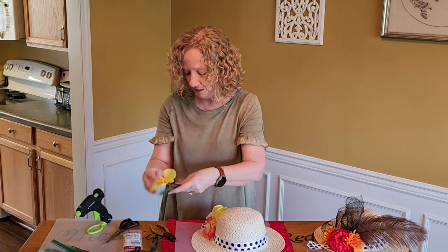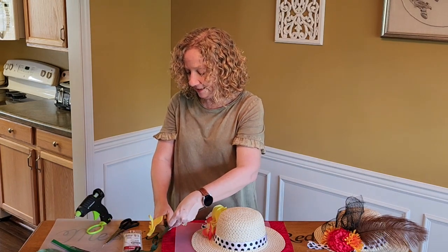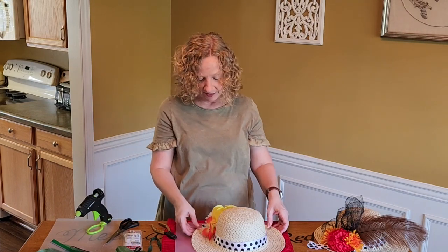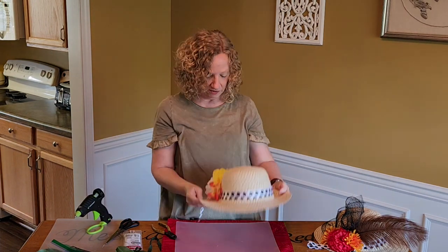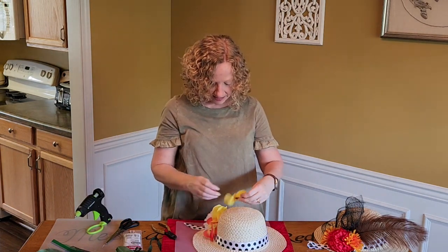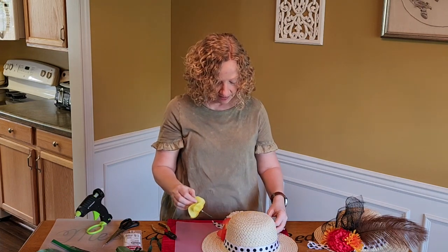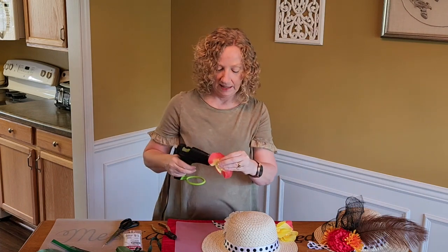All right, I want one more yellow and I'll show you what it looks like. So all you're doing is playing. Get your material together — you might think something looks good, put it on there, and then you're not liking it. Isn't that cute? I like that. So since I like that, I'll take it back off and put some glue on my stems and get it in there.